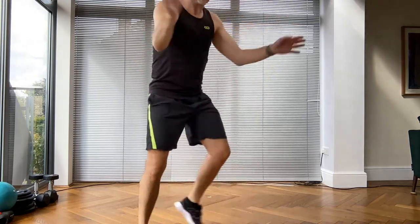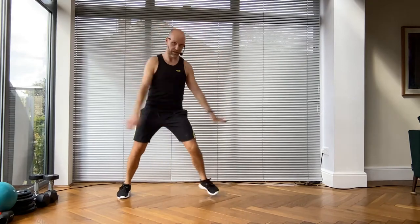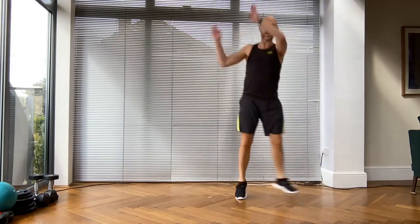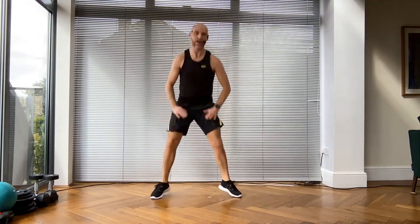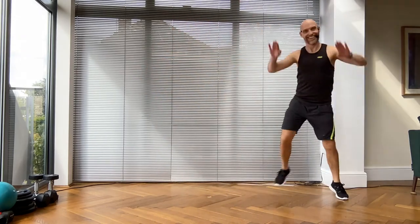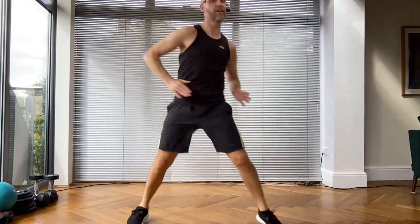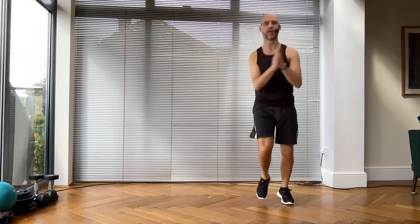Step touch going backwards, over the top. Don't forget the power squat - only two of those. Power squat into a grapevine now. Take it forwards, double step touch, and then your power squat and hold. Step touch and hold - excellent!